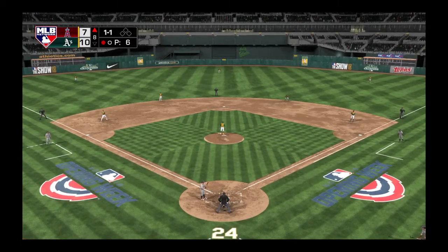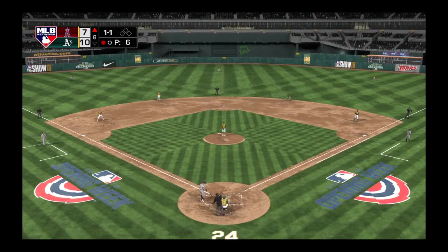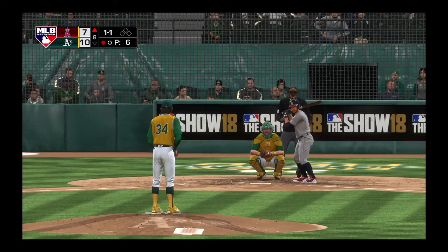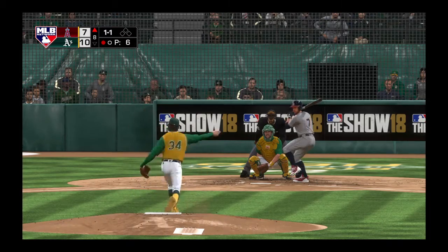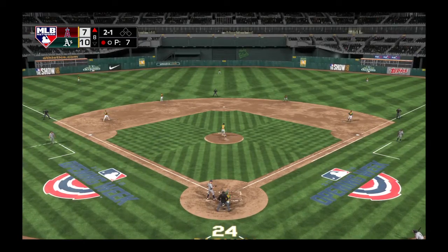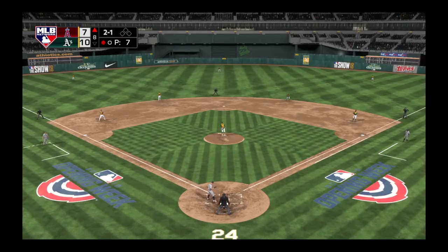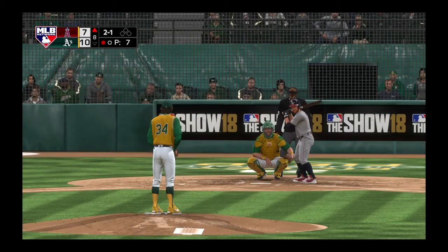You've got to throw that one out the window if you're an offensive player right there. This guy is predominantly a sinker-ball pitcher — high fastball, he's got to show me that a few more times for me to honor it. He lays off the pitch down and away — ball — still only one out in the inning.